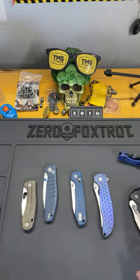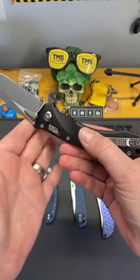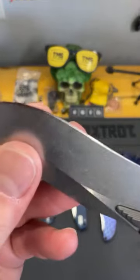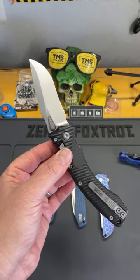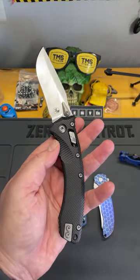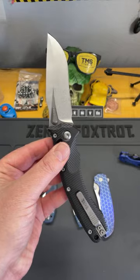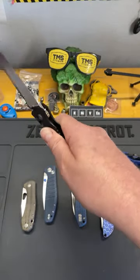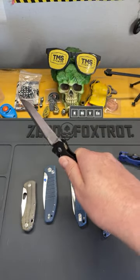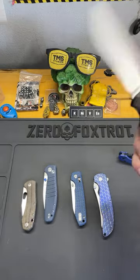Let's get into the dangers of what you can do to yourself doing a spine whack. You're trying to make that knife fail catastrophically and have that blade come over. If you've got something ridiculously sharp like this Microtech Amphibian — which is probably one of the out-of-box sharpest knives I've ever purchased — you better be really careful. I saw Cutting Board Reviews doing a spine whack with his hand in there and I was like, that's going to end badly. And I was right.